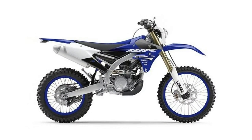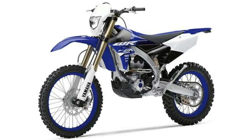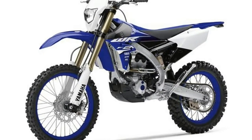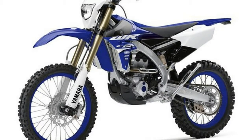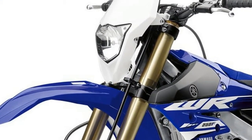Additional WR450F specific features include a temperature-regulating radiator fan, an optimized clutch, sealed O-ring chain, enduro-specific tires with an 18-inch rear wheel, skid plate, and a standard side stand. A bright headlight, LED taillight, and a complete LCD Enduro race computer are ready for long race days.